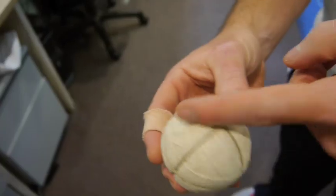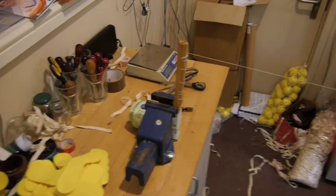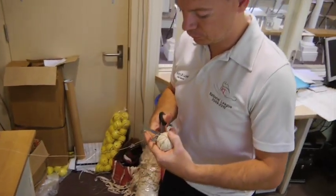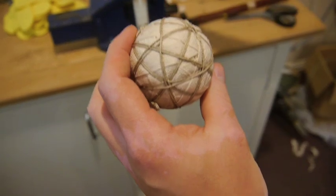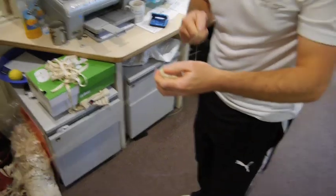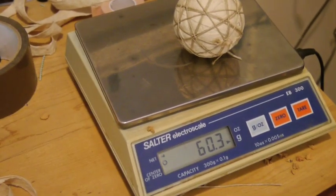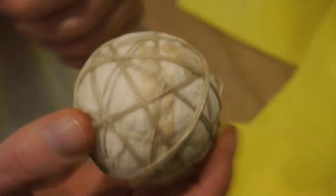Now we're going to go through each line — that's the second part. Now I need to go through these squares for the last time; we only do that once this time. Just make sure it's the right weight — it should be 60. This part of the ball, the centre of the ball, is now complete. It will last for about ten years. After this, we need to tack the cover onto the ball.